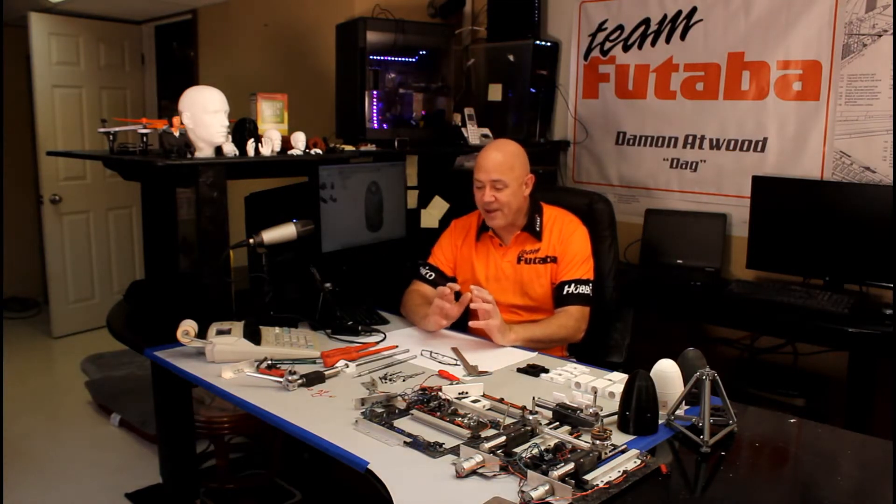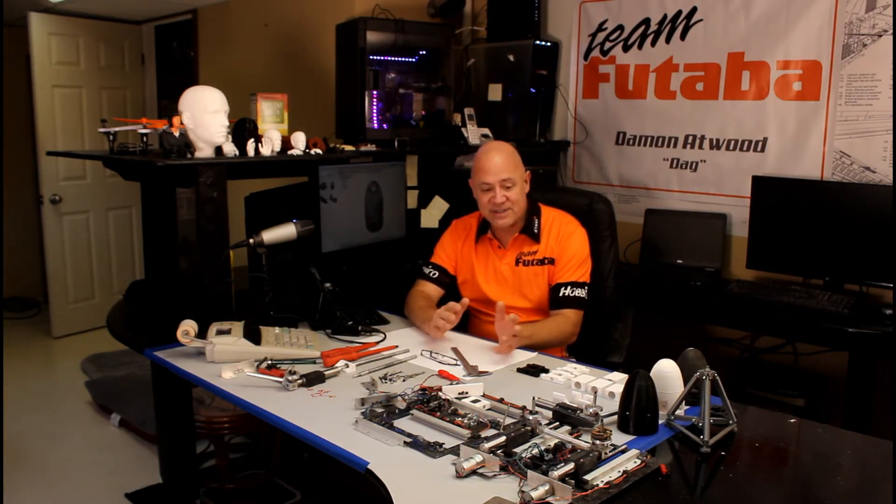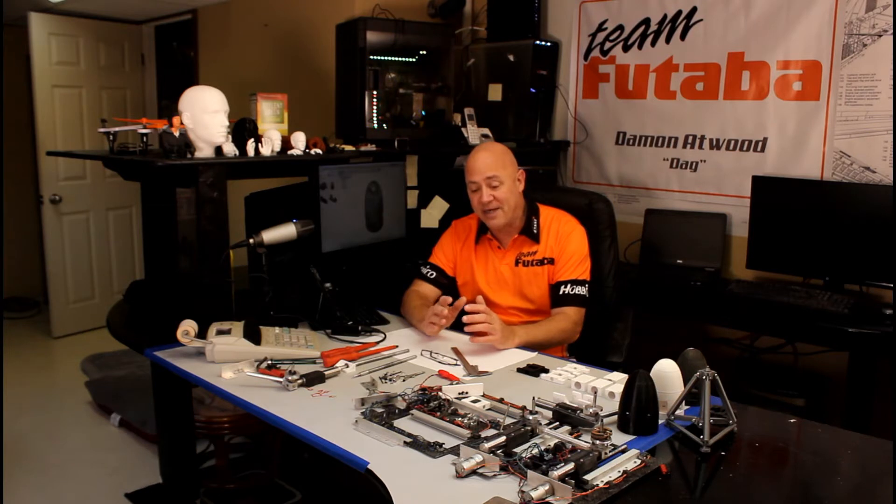Hey everybody, I know it's been a long time since I've made a video, but I've just been working a lot and I've been very, very busy. As you can see, I've got a mess going on at my desk this weekend. This is all the electronics to the main landing gear of the C-130, and this video is going to talk a little bit about 3D printing, managing your design, and my new adventure with the Fusion 360 3D software. So I hope you really enjoy this.